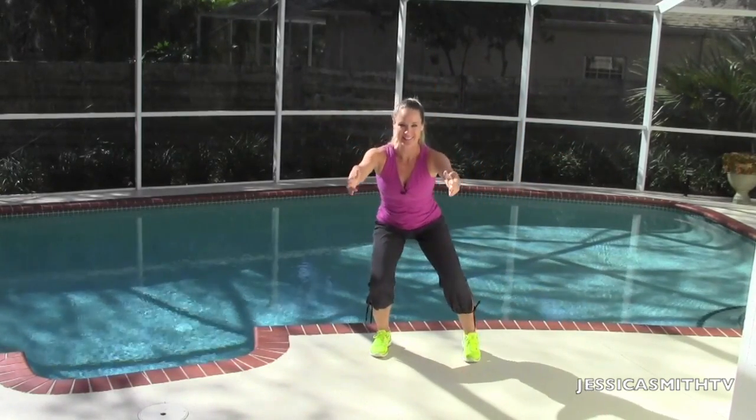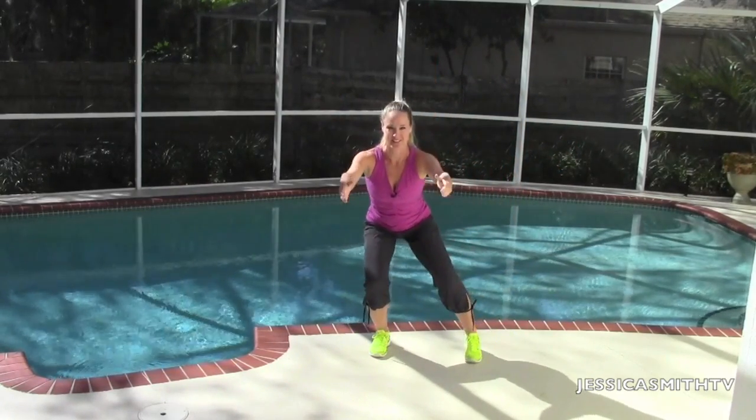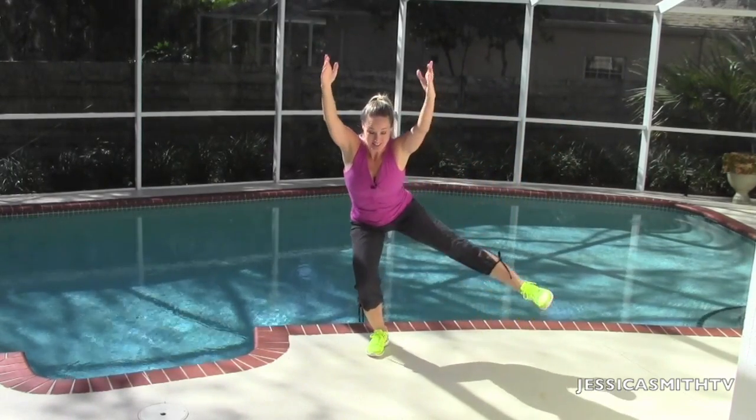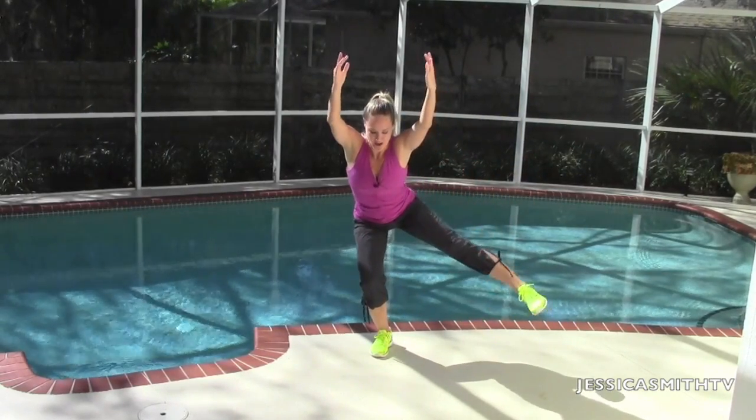Seven. Six. Five. Stay down nice and deep in that squat. Four. Last three. Two. Give me one more. Great job.